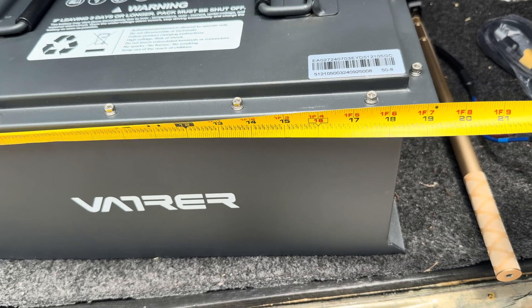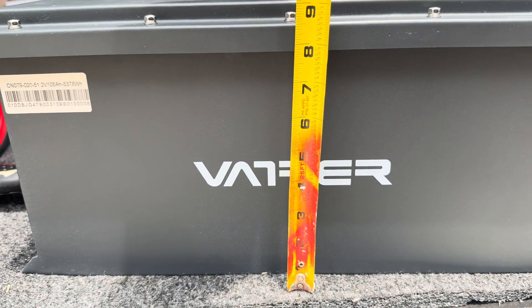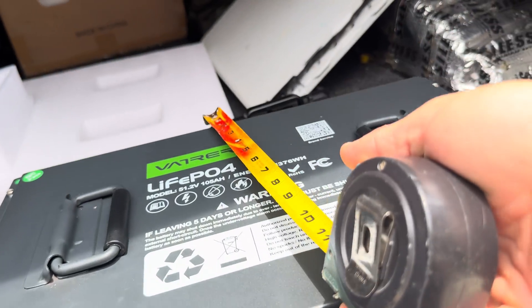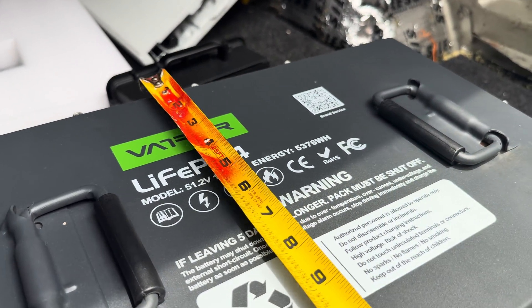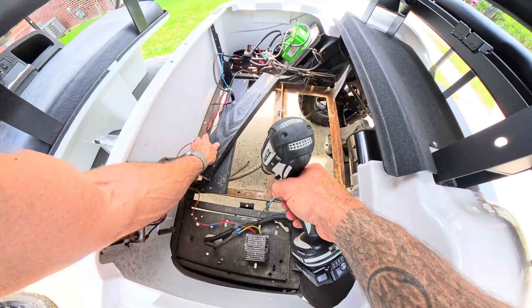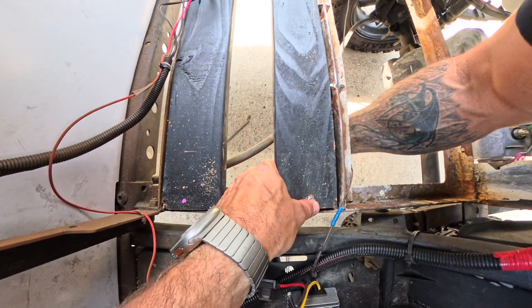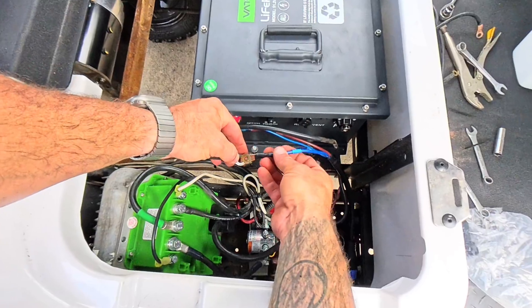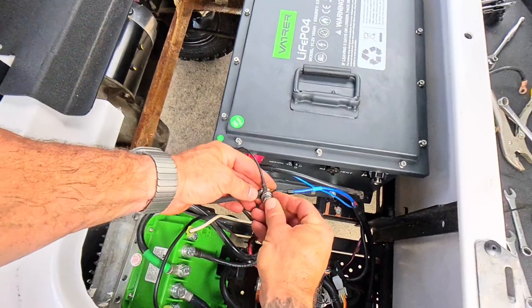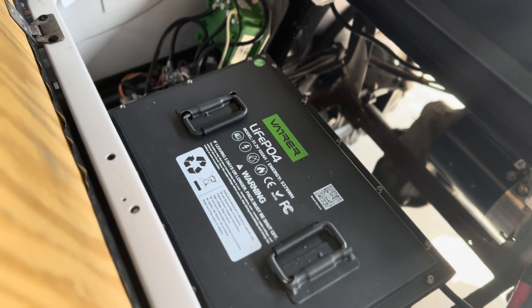Real quick, let's measure this battery because someone in the comments is going to ask. Length is about 19 and a half inches. Height from the bottom is right at about 9 inches. Width across the top is right at about 13 inches. Getting the battery to fit was super simple — I cut some 2x4s to length, drilled some holes, sank some screws, bolted them in, and set the battery on top. From there I hooked up the positive and the negative from my controller and down converter, and that's it.